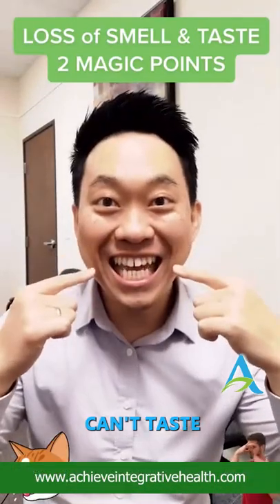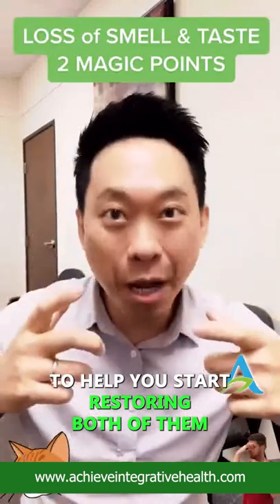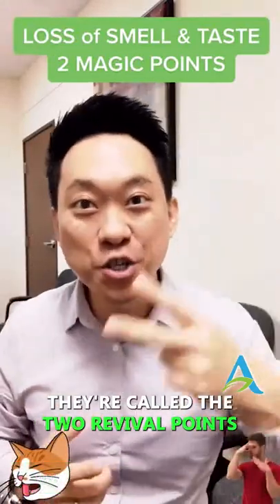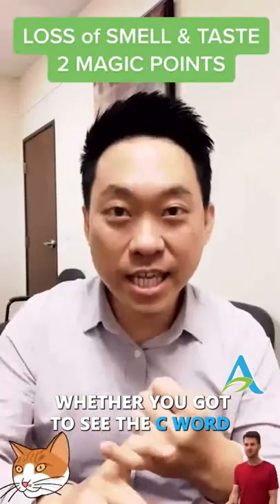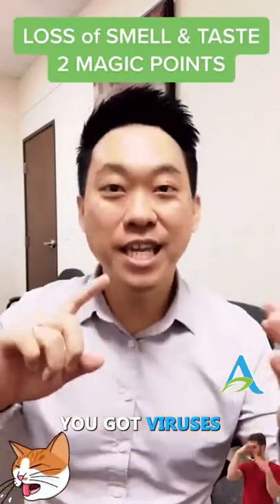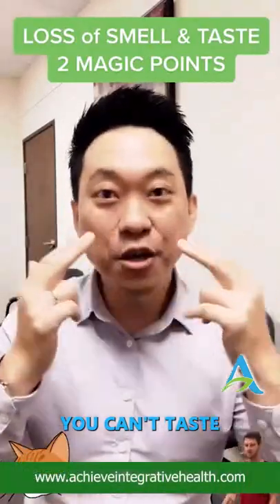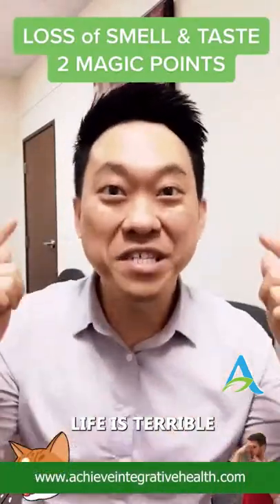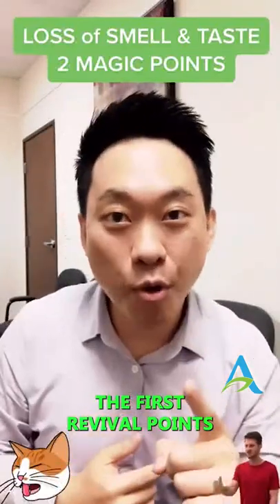Can't smell, can't taste? I've got two magic points to help you start restoring both of them. They're called the two revival points. Whether you got COVID, viruses, a cold, or the jab — doesn't matter — you can't smell, you can't taste. And if you're a foodie, life is terrible. This is how you're going to start restoring it.